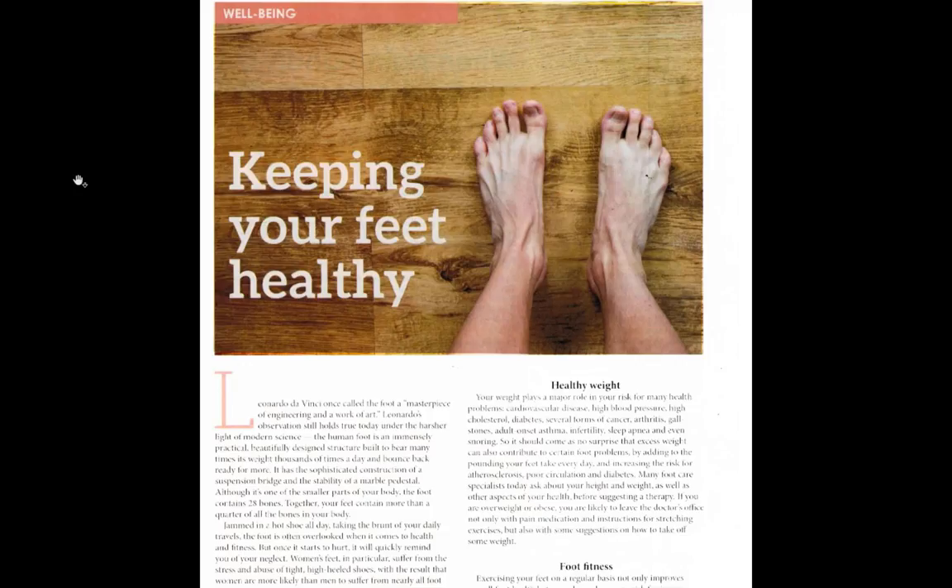It's the Guide to Keeping Your Feet Healthy. In this Guide to Keeping Your Feet Healthy, there are a couple of highlights that I really want to point out, and here's the first one.